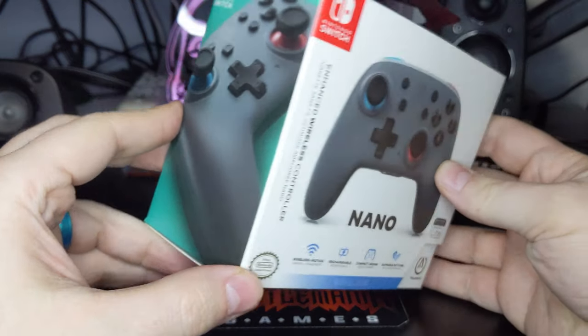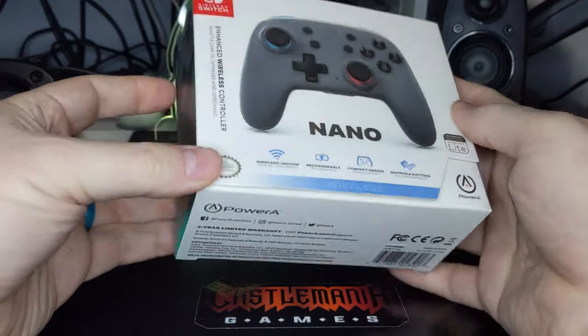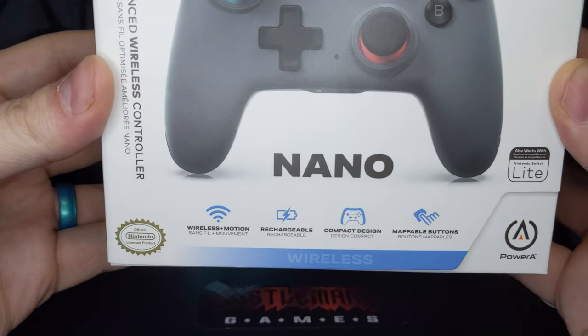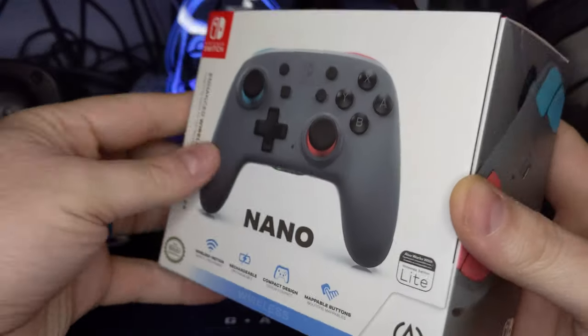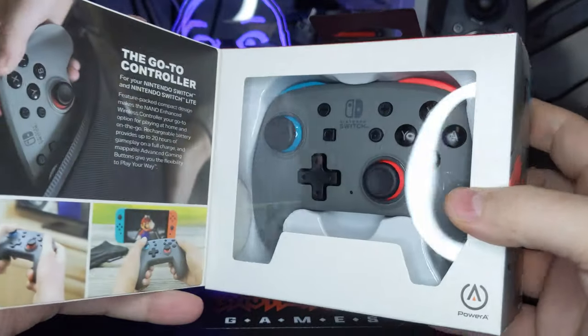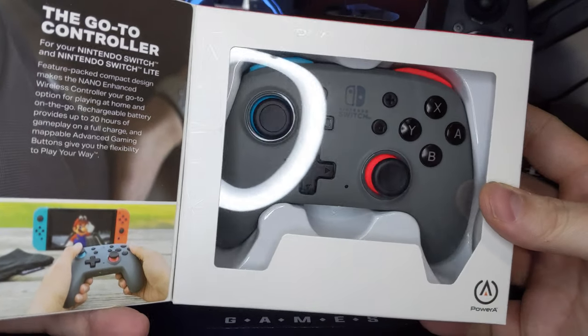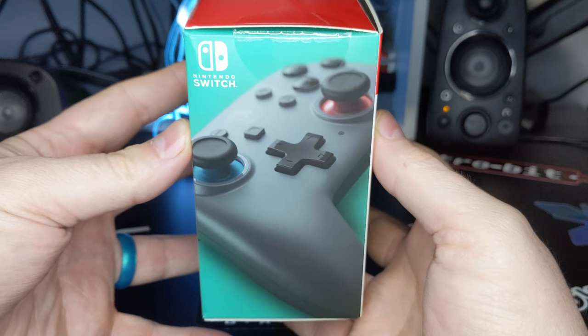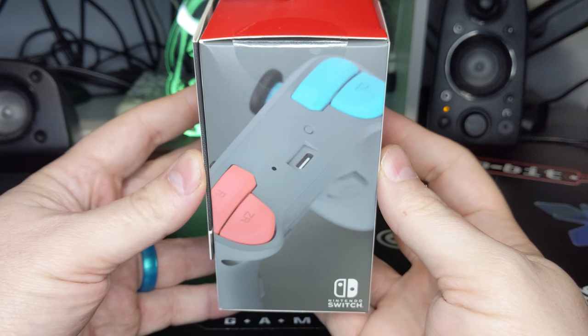The Power-A Nano Enhanced Wireless Controller comes in a Switch accessory themed box with the controller smack dab in its center. Its Nano size designation and a number of key highlights are also on display. Opening the front flap you can get your first real glimpse of the controller, while a nice summary of it can be found on the inside flap. Each side of the box bears a render of the controller from a different angle to further showcase its color scheme.